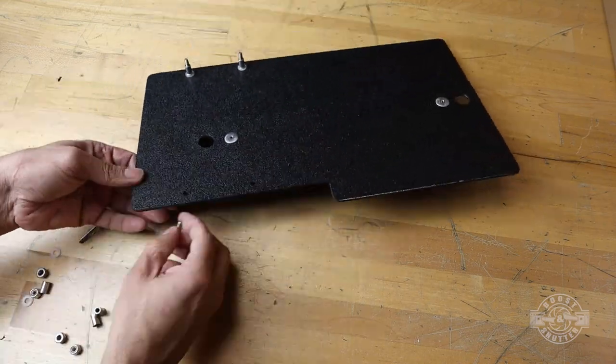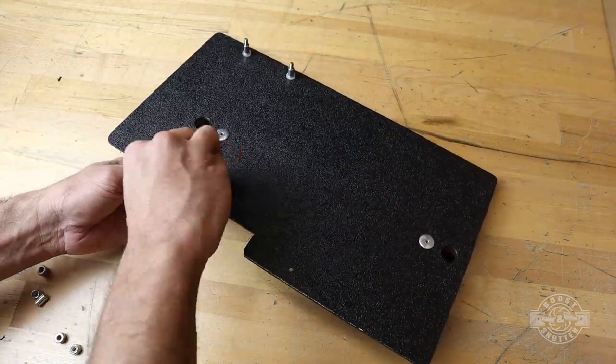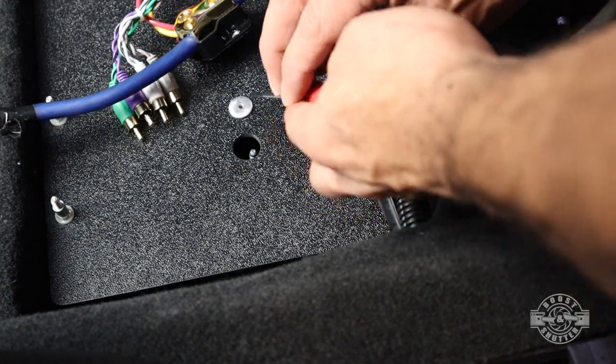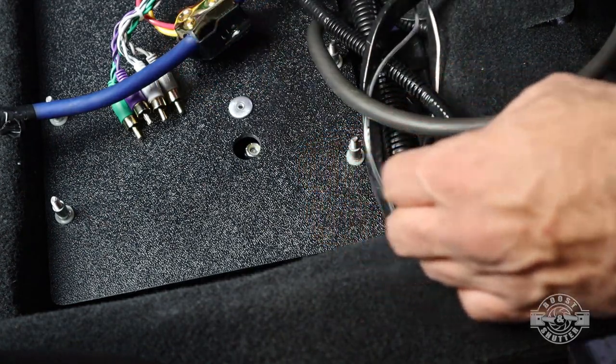I went to the hardware store and eyeballed the hardware that I thought would work, and settled on some basic bolts and coupling nuts. And now I'm ready to install my makeshift platform. With it in place, I can go ahead and securely attach it to the two studs on the chassis of the car. Notice how I'm dropping the nut onto the stud.